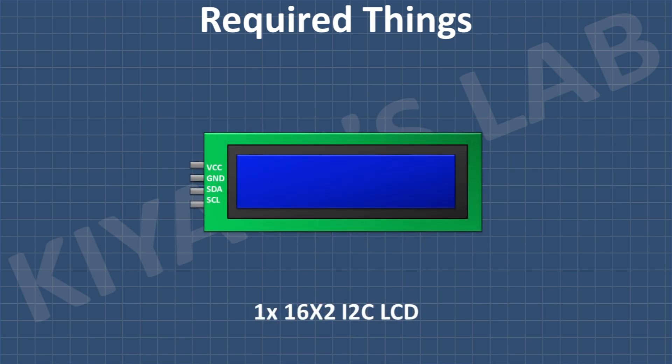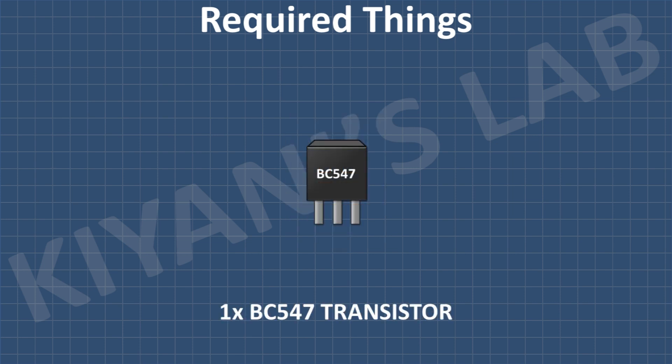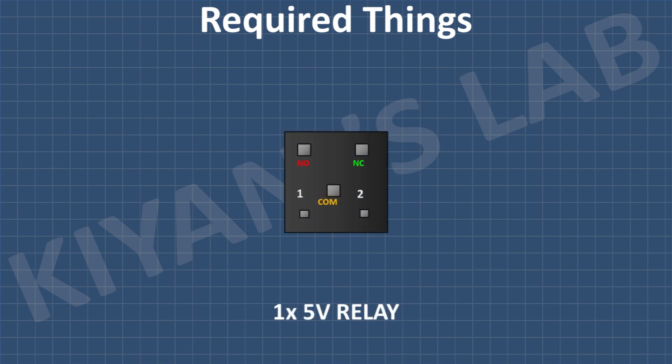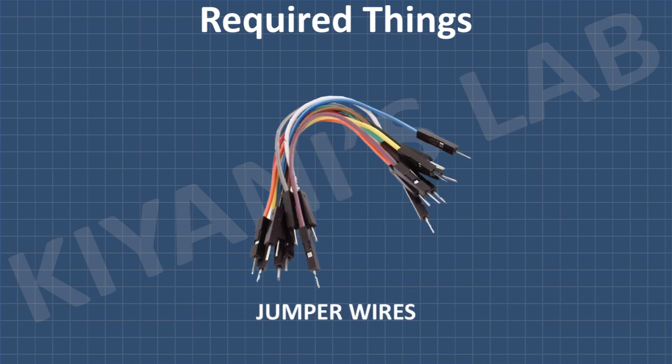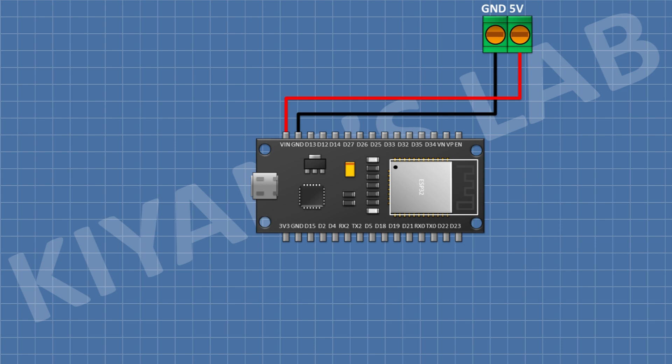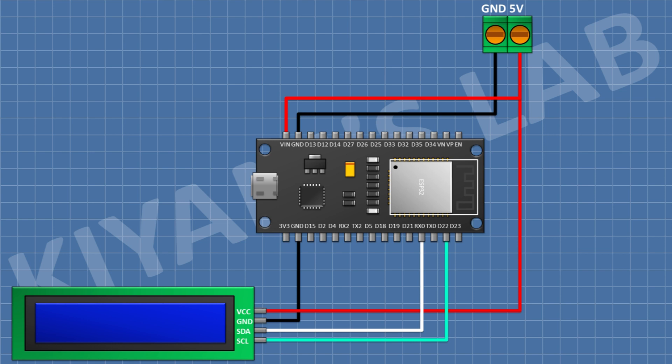These are all the components we're gonna need for this project. First I'm gonna connect the ESP32. After that I'm gonna connect a two-pin terminal block and connect one pin to the VIN pin of the ESP32 and the other pin to ground. After that I'm gonna connect a 16 by 2 LCD and connect its VCC pin to VIN of the ESP32, its ground pin to ground, its SDA pin to D21, and its SCL pin to D22 of the ESP32.